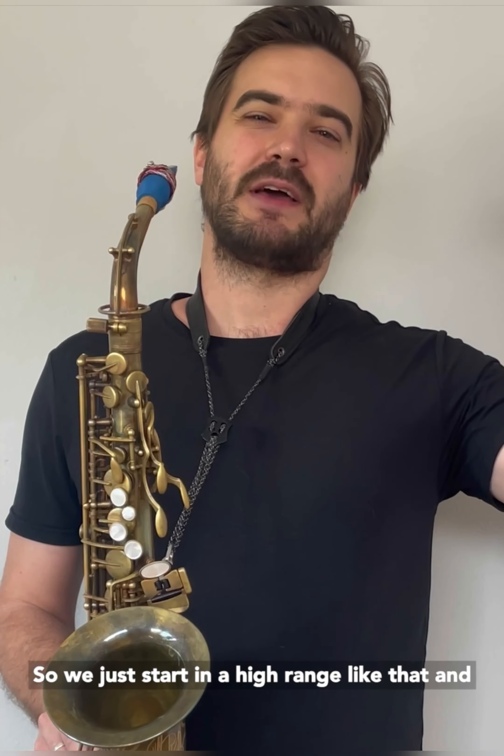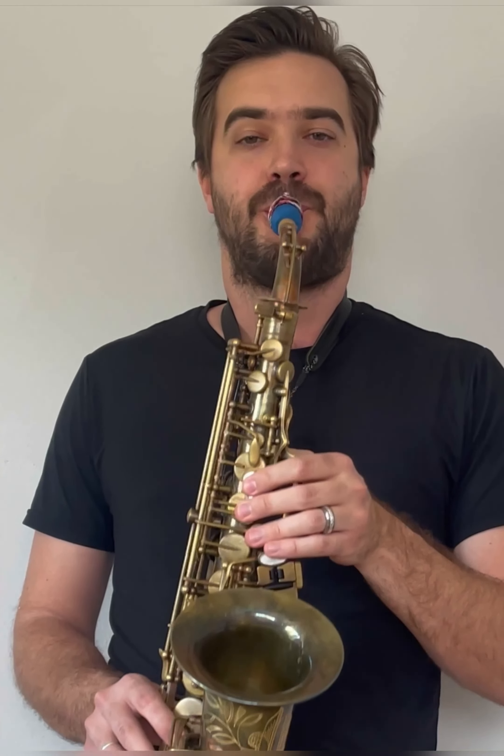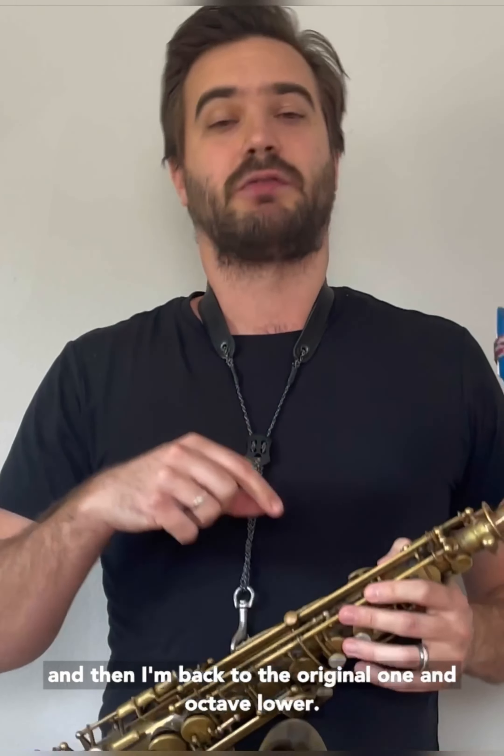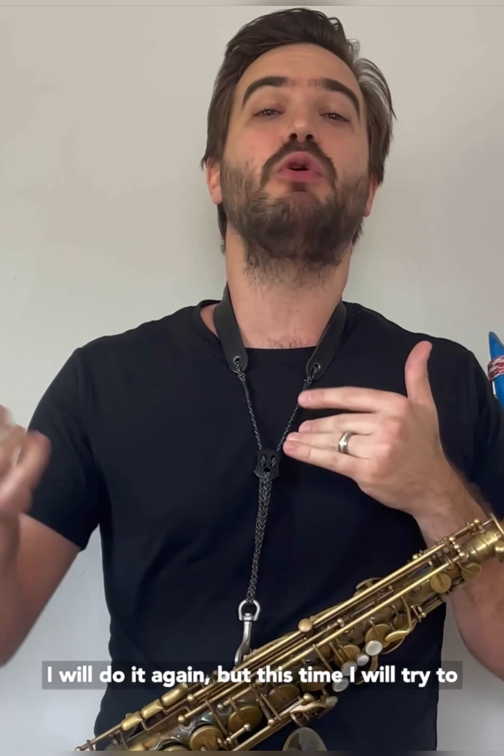So we just start in a high range like that and just go down the horn. And then I'm back to the original one an octave lower. So that's just the first thing — to get the phrase as it is on every key.